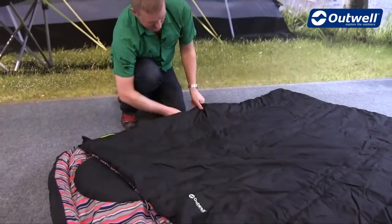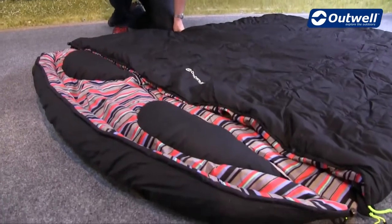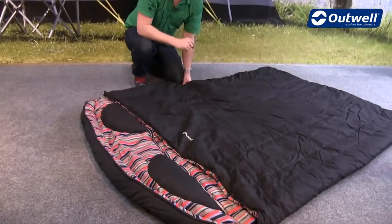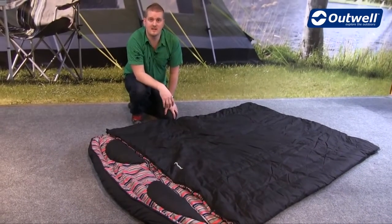As I mentioned earlier, we have these pillows built into the top here, and that hood can be taken off completely as well. The filling for the bag is an Isofill, which is a synthetic material, so it keeps you nice and warm but also enables you to clean the bag very simply and easily.